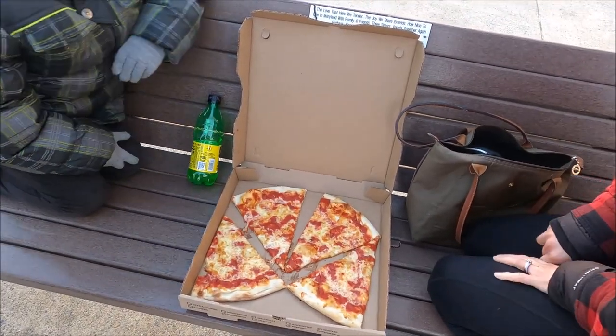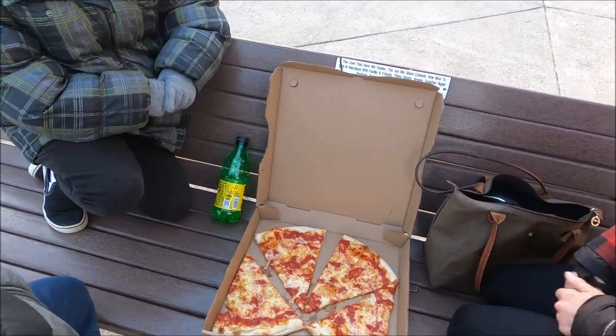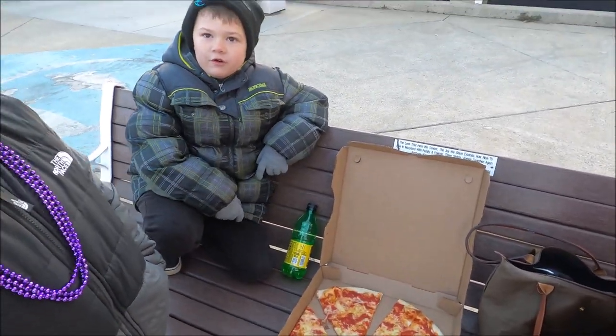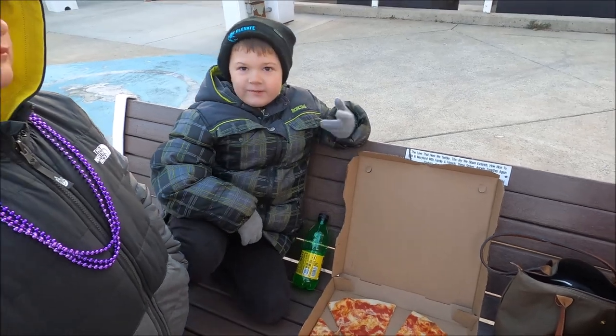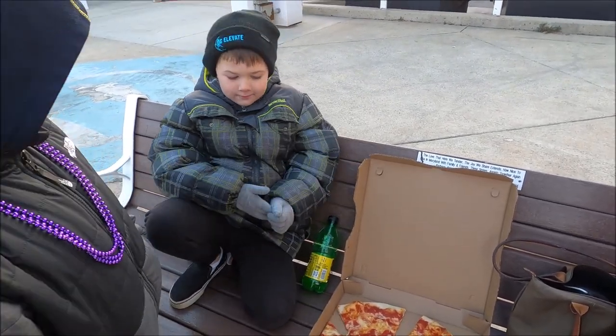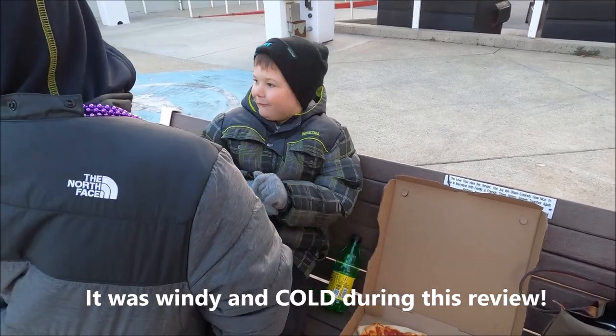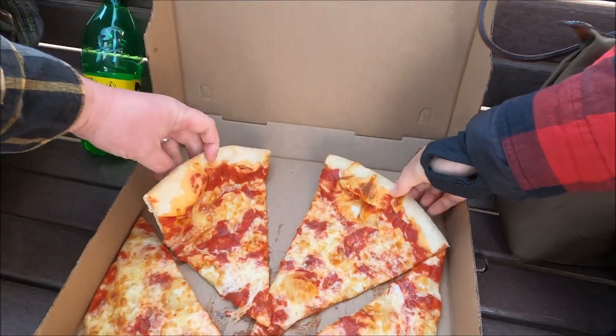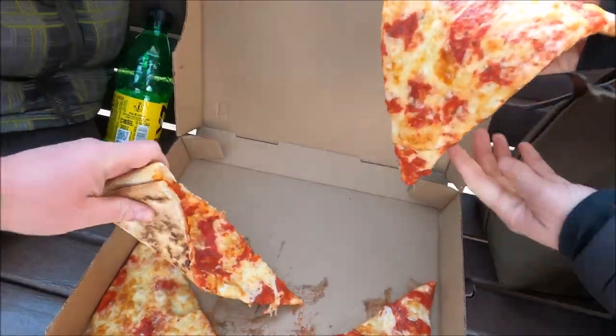All right, we're gonna give it a shot. He was saying four dollars and thirty cents a slice — yeah, about seventeen dollars total. Are you gonna remove your gloves or eat it with the gloves on? He's gonna remove them. Okay, here we go, everyone grab a slice.